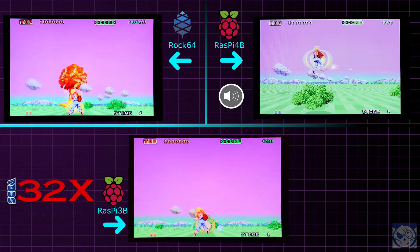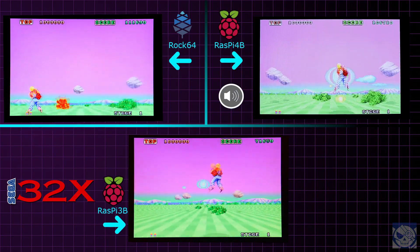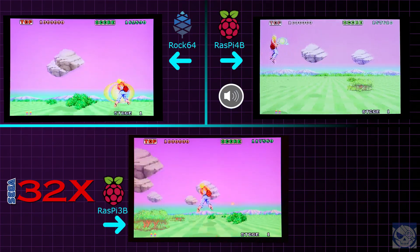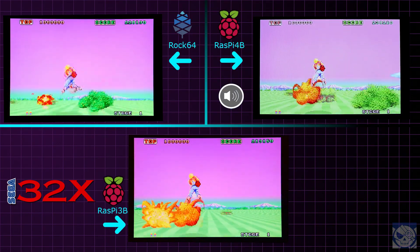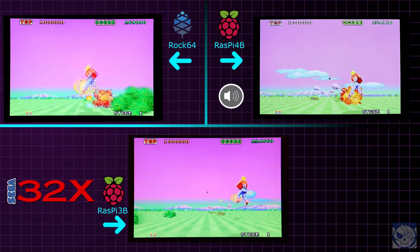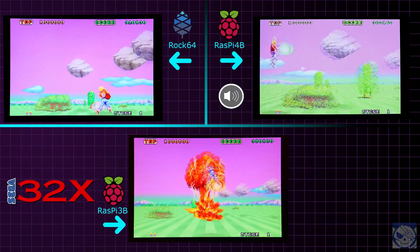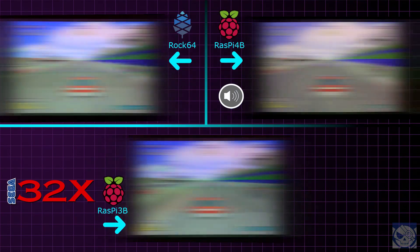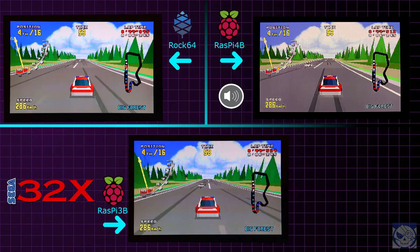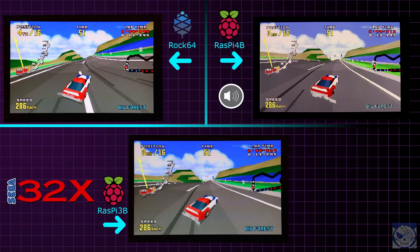Sega 32X. We begin with Space Harrier. Speed is fine across all three platforms. Note that the frame rate of this game is variable and inconsistent on real hardware, but the Rock 64, Pi 3B, and 4B all ran this essentially perfectly. However, input lag is definitely detectable on the Pi 3B — you'll notice that character movements feel a little heavier. For Virtua Racing Deluxe, this game is also full speed on all platforms tested, with minor input lag on the Pi 3B but no noticeable input lag on the other platforms.